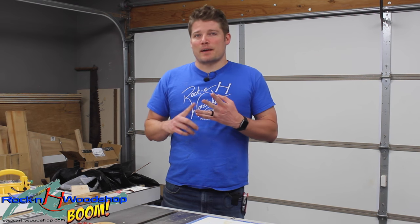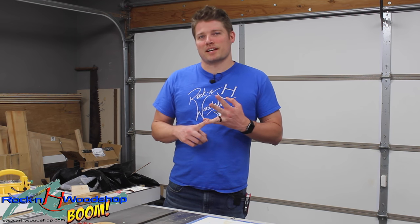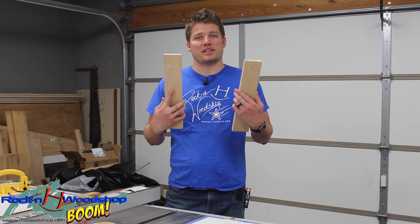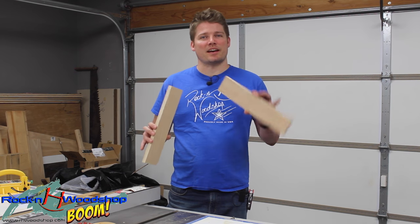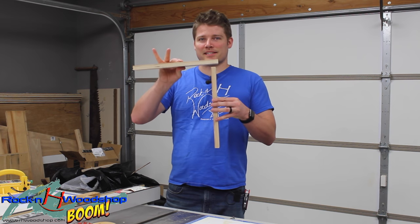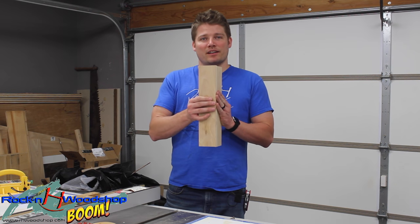I've used it on many different applications when it comes to drawer construction as well as cabinet construction, and I plan on using a modified version on a project build coming up in the near future. So what I'm going to start with is a couple of pieces of three-quarter inch plywood cut to three inches wide. These will be our test pieces, but you can imagine these being a drawer front, a drawer side, a cabinet side and a cabinet top, or even a cabinet side and a cabinet front face frame.